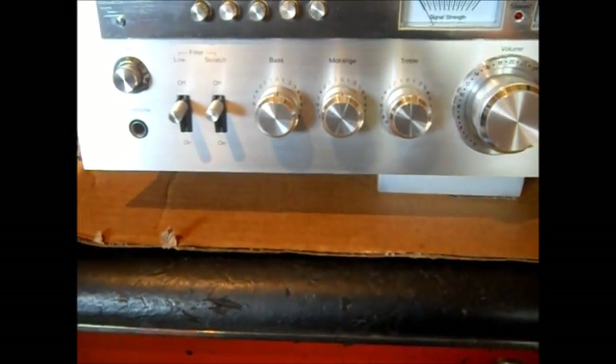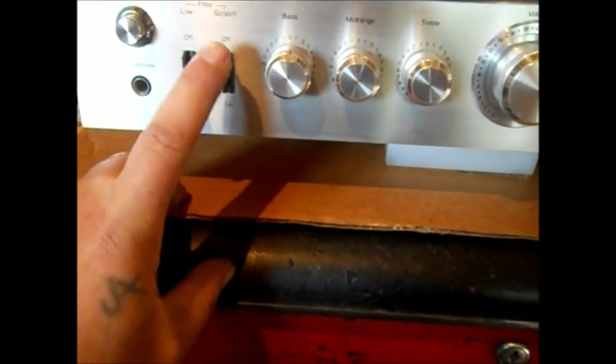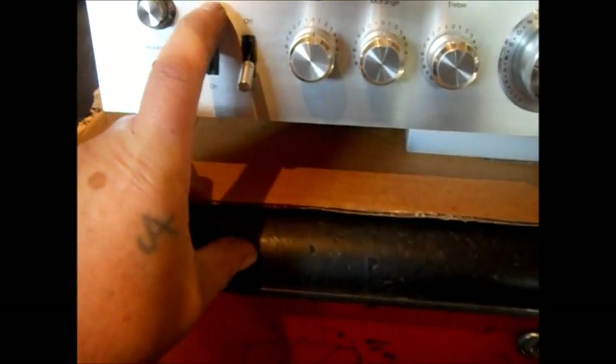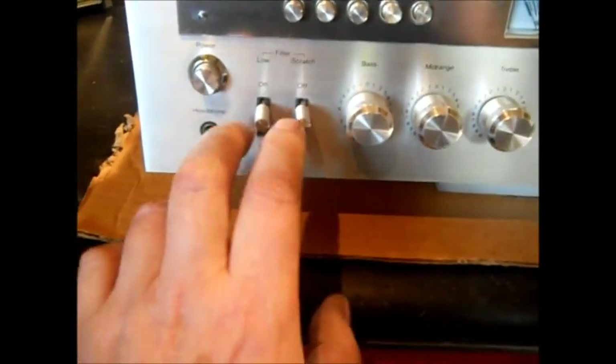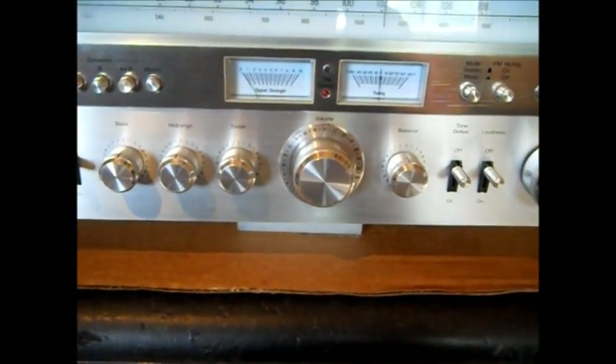I do have an equalizer, but you can't hook it to this kind of older stereo. You have filters — one says low, one says scratch. What's weird is to turn these on, you go down. I do know they work on AM. You get static on AM, and that's a big plus because I've used this radio for DXing AM stations. It's so powerful.